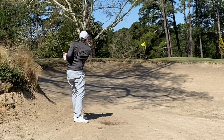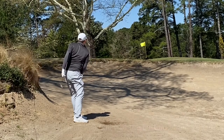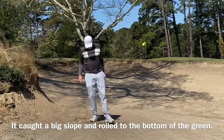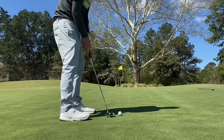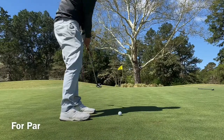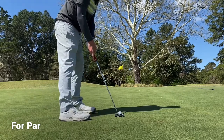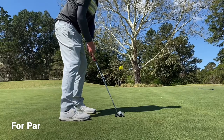I end up in the bunker short of the green. Honestly I thought this was a really good bunker shot until it just barely caught the slope and went down to the first tier of the green instead of staying up. So I'm going to have an absolutely monster putt — a marathon putt, maybe 50 feet or so — just trying to get it close, maybe tap in for bogey. But on the hardest hole in the course, bogey is never a bad score.